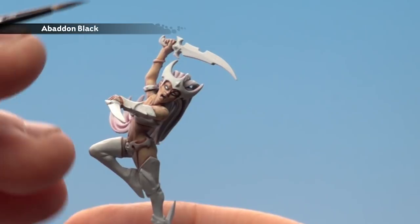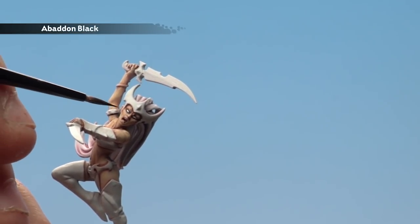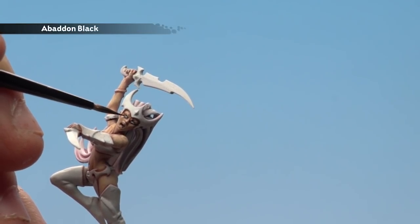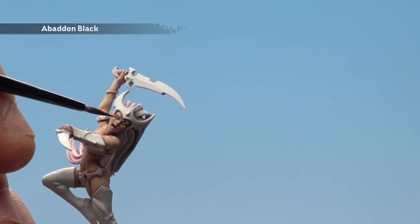With the eyeball now painted, we're going to return to Abaddon Black and paint a little pupil. There are two ways you can do it — you can try and just dot it in, but what I'm going to do is just draw a little line. Chances are you might get a little bit on the cheek, but you can always touch that up later. You want to thin this down a bit as well.